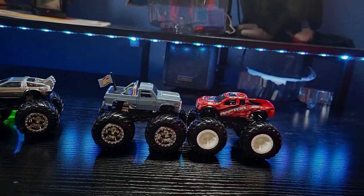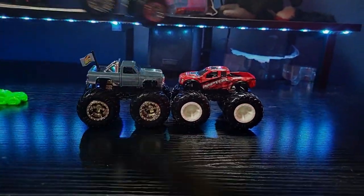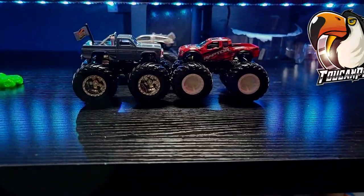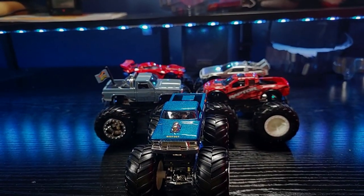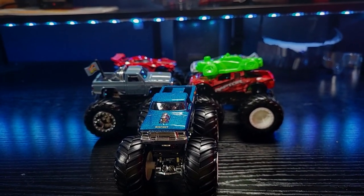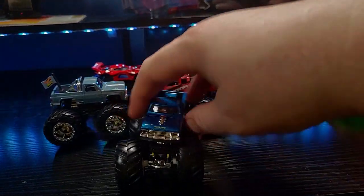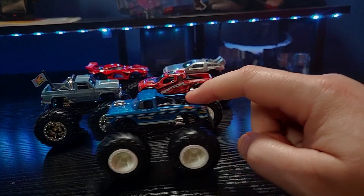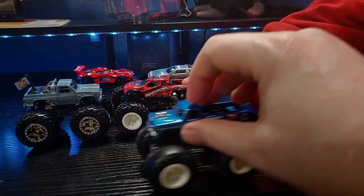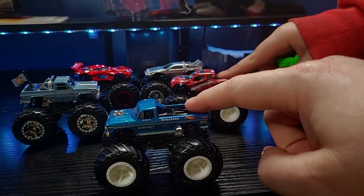They replaced Blue Thunder with Black Ops, which is one of my favorite cars, and then they replaced Black Ops too. We don't have time to run these down the ramp tonight, but maybe we'll run them down the ramp next time. Thank you guys for watching — we sure appreciate it. Be sure to check out the video that you see on your screen right now, like and subscribe, and we'll see you guys on the flip side.